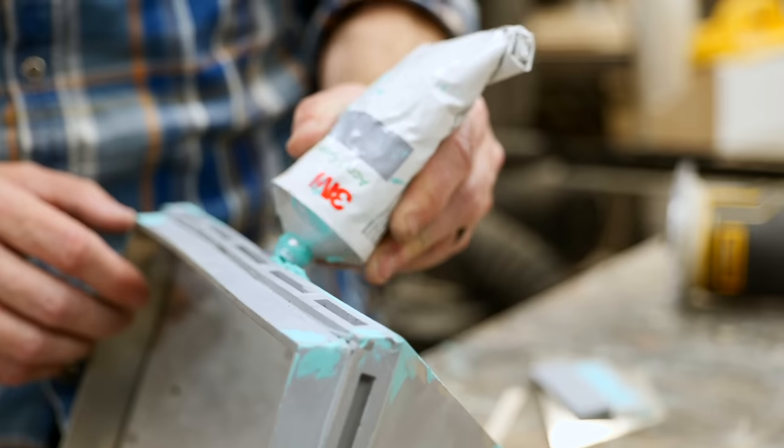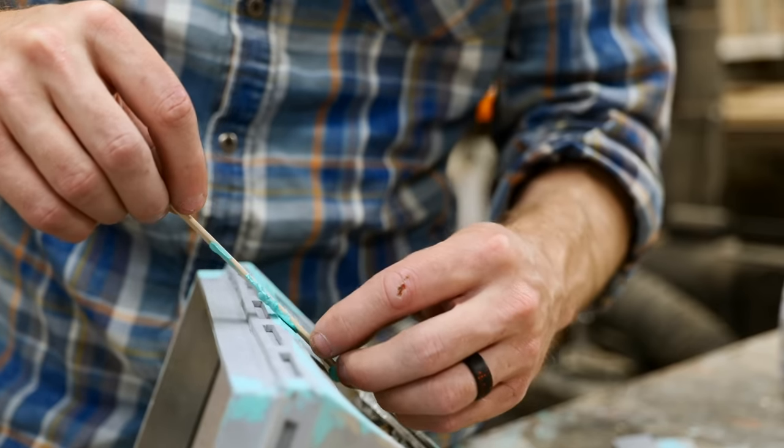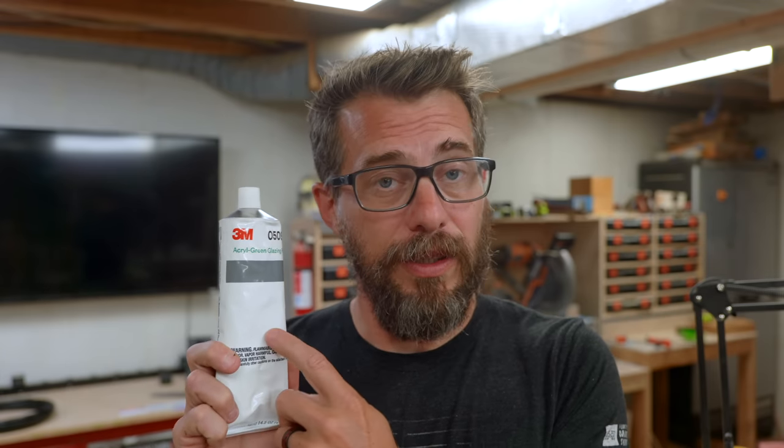Something I'm not planning on using, but I have used in the past that I wanted to point out, is this acrylic green glazing putty. This stuff is pretty great because it's kind of like filler that you can wipe into areas. It dries in about 20 or 30 minutes and then you can sand it off — it sands really well. If you've got some big layer lines that you need to take care of, this is a really good way to do it in big patches rather than just spraying the entire prop. I'm not going to be using that putty for this version; I just wanted to point it out.